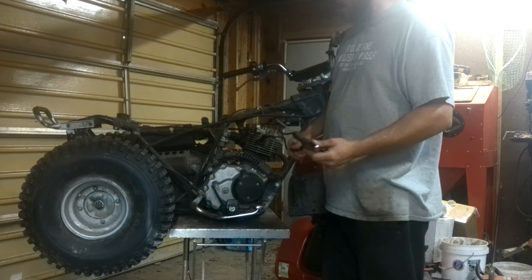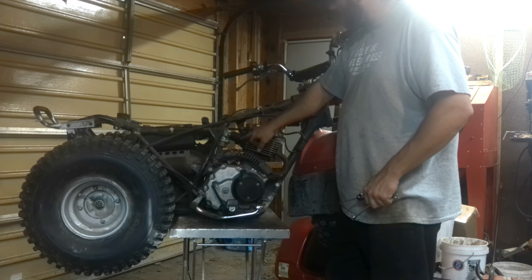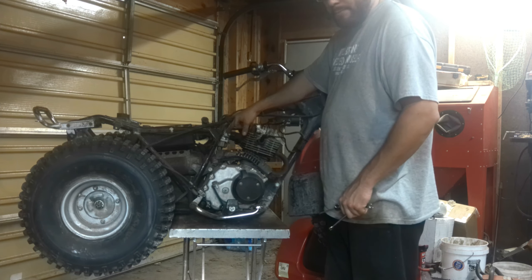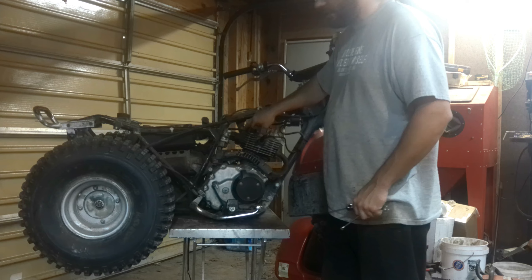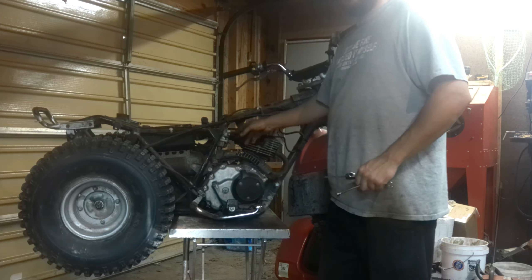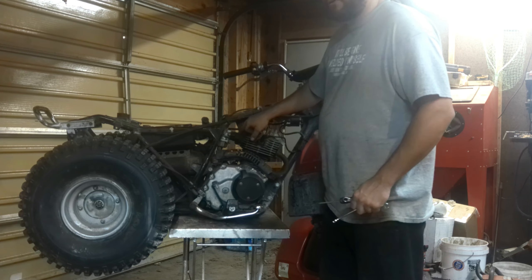He said it leaks gas, so the first thing I'm going to do is turn the gas on. And he was right — this thing absolutely gushes fuel to the point where I can't even really tell which part it's coming out at. So I'm not even going to bother attempting to start it. That carburetor has to come off.